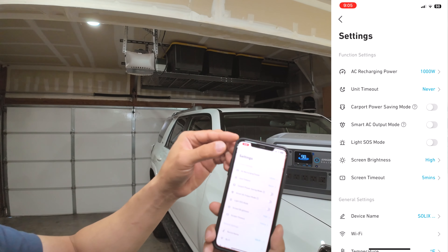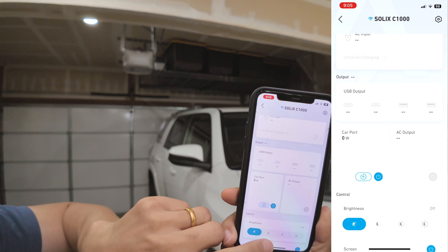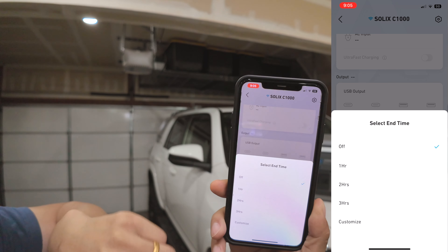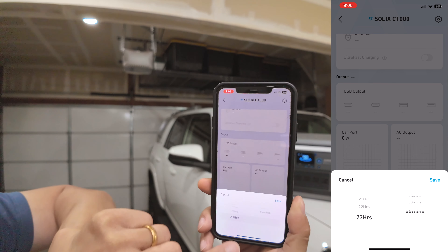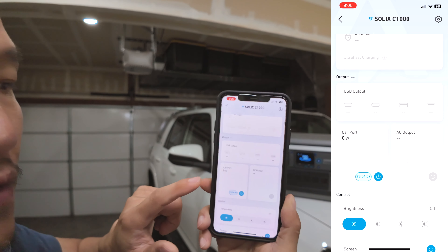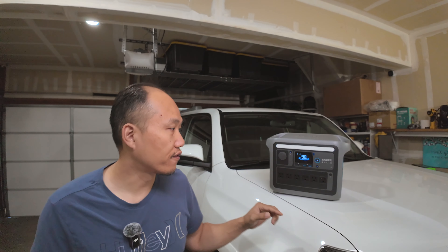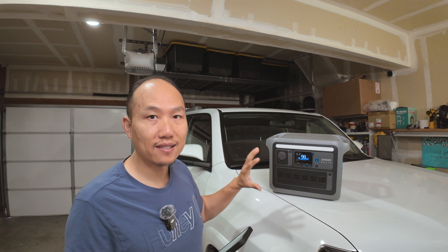The only downfall of the timer workaround is that you have to check the timer on this port every day and extend it again. To do that, go into the port settings, select the carport, turn it on, and there is a timer option. Select the timer, go to customization, put in 23 hours and 55 minutes, and save. Even if there's no power being drawn from the port, it'll keep it active for that duration.